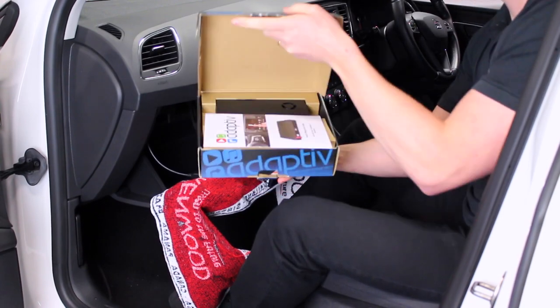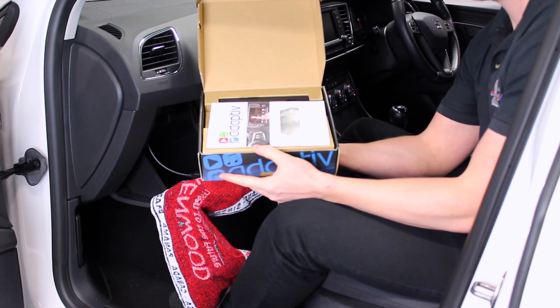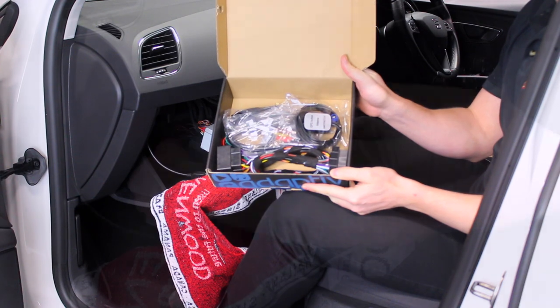Housed within the box you will find the Adaptive interface as well as the Adaptive instruction manual. Upon removing both, you will then find all the wiring needed for your Adaptive to work.